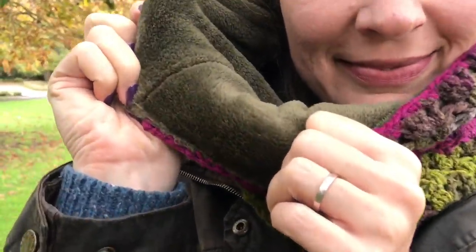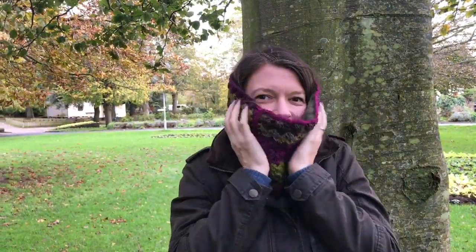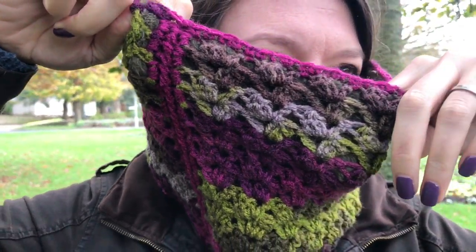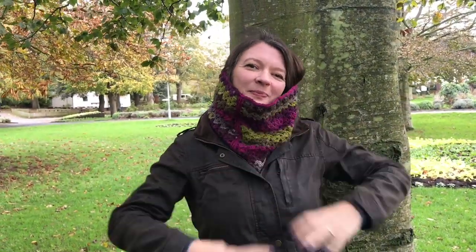I have lined it with some fleece and it's so warm and snuggly — it's really nice to wear. You can wear it lower down but also a bit higher up to keep you shielded from those cold New York winds. There's a nice seam and the stitch is just so nice, and it's so easy to do as well, so join me for the tutorial.